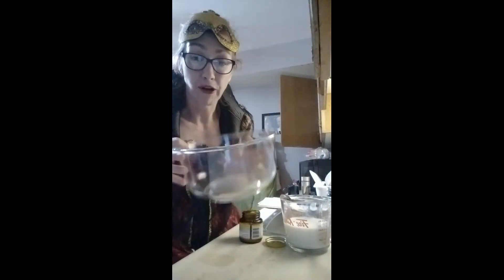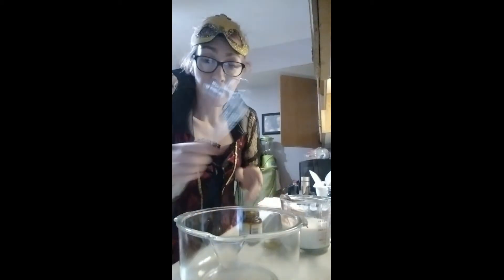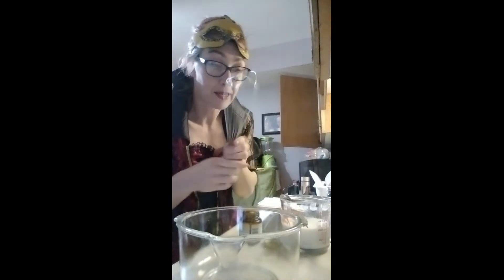Welcome to my channel, and happy Halloween everyone! I got inspired today to make some cinnamon rolls. I've got all my stuff here — my bowl, my whisk, and everything I need.